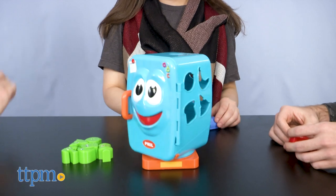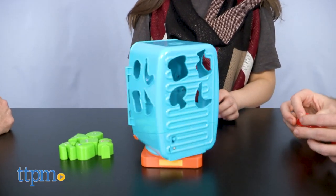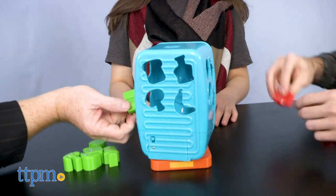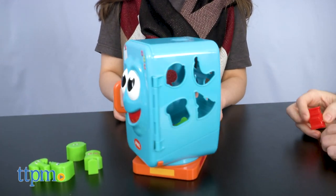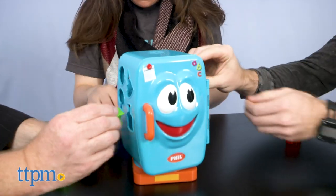When this happy little appliance starts spinning, little ones prepare their brightly colored pieces for shape-matching fun. When Phil stops, it's a rush to put your colored pieces into the matching shaped windows before he starts to spin again. Try to get them all in before Phil spills them out. The first one to get rid of all their pieces wins.